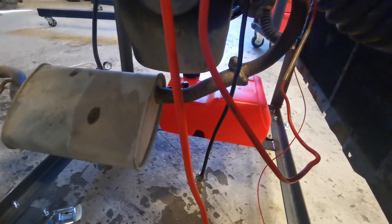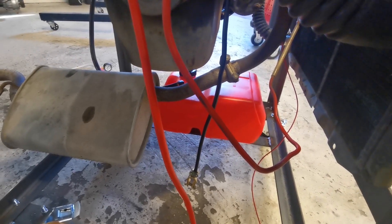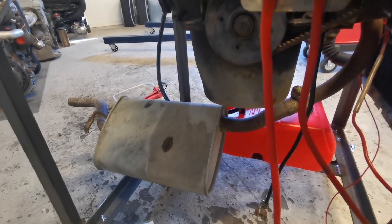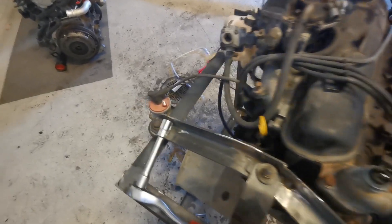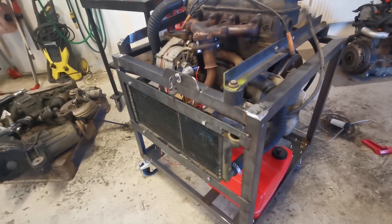For the exhaust, I just took the down pipe, cut it wherever it was straight, and I cut the back box as close to the joint as I could and just hung it there. I need to get a strap to hold it up. Other than that it's pretty much done — the radiator's in place there as well.